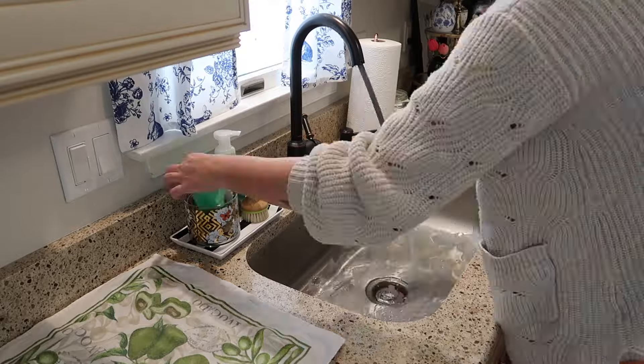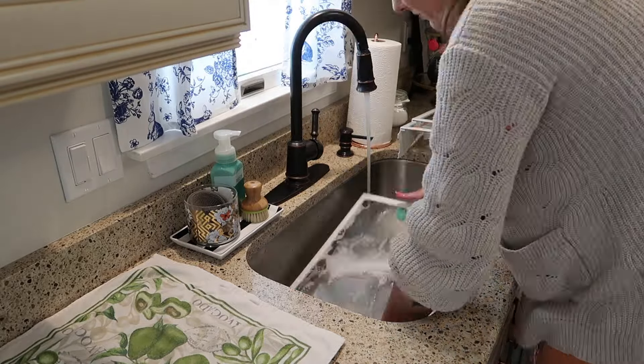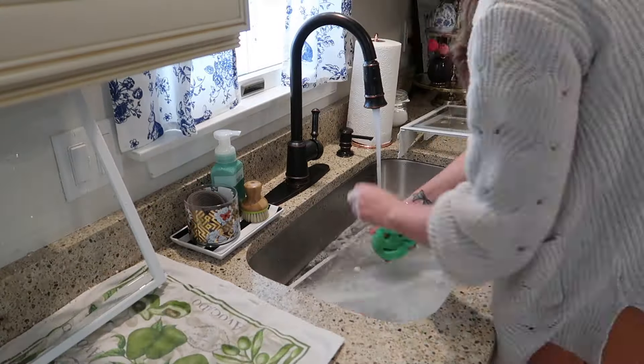I'm starting with the shelves at the top. I filled up my kitchen sink with hot soapy water and I am just using my Scrub Daddy sponge to clean these glass shelves.